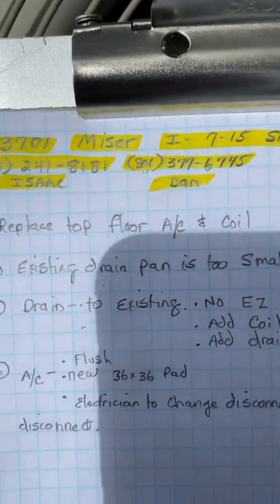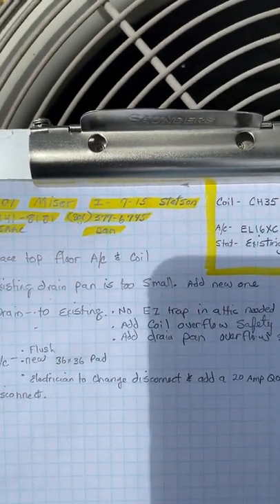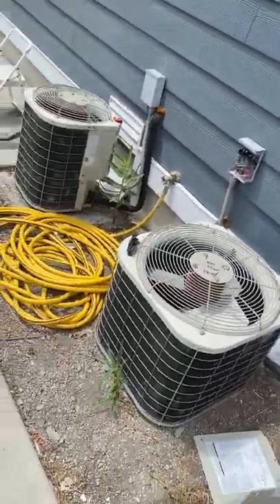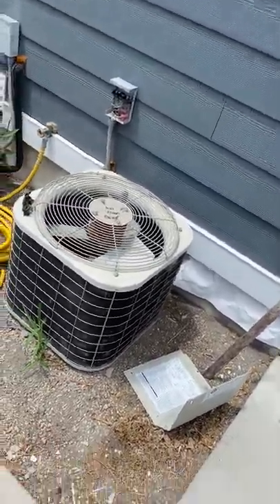This is on the Miser job number 53701, installed on 7/15 by Stetson. We're switching out the top floor condensing unit and coil.